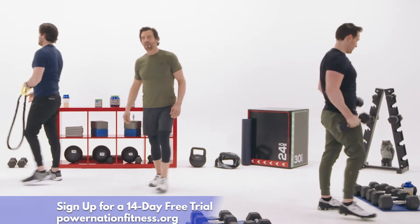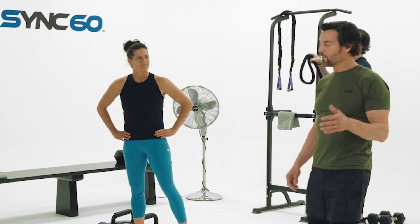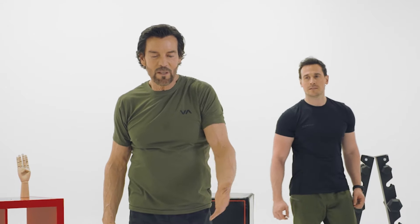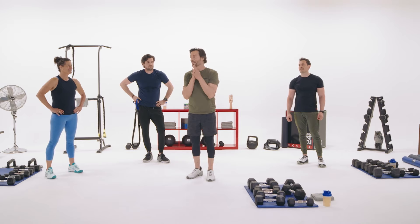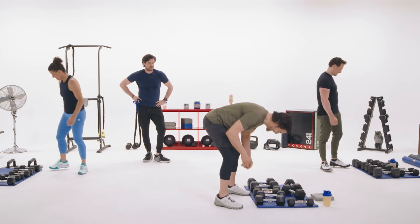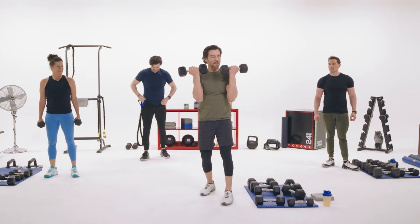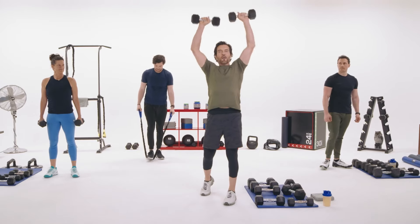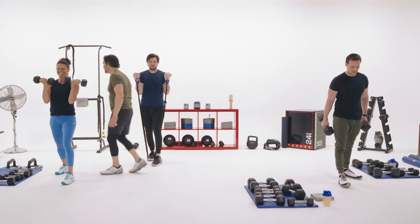Now we have the swimmer's press — originally called the corkscrew press. Swimmers liked it, and Arnold reportedly stole it from a swimmer in the gym. I've got the weights in front of my shoulders, staggered stance, then straight up corkscrewing — or Arnolding — up and down. Three, two, one, go.